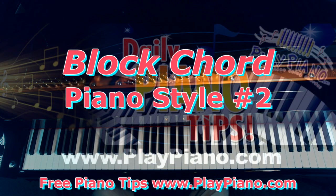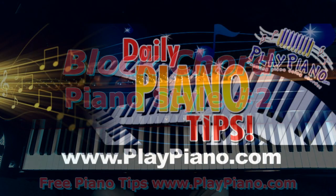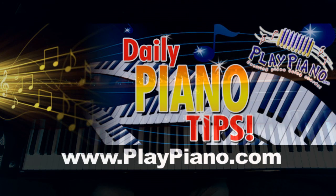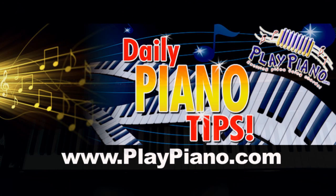So that's it for today. If you enjoy this kind of thing, come on over to PlayPiano.com and sign up for the series of piano tips. You'll get a video or an audio or a lesson of some sort most every day. Thanks for being with me and we'll see you tomorrow. Bye-bye for now.